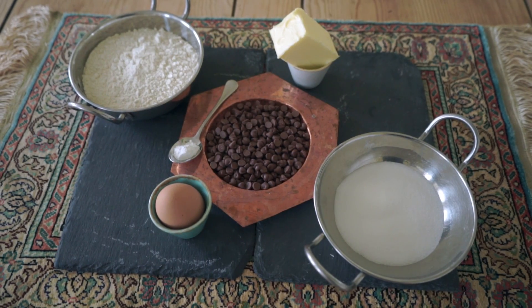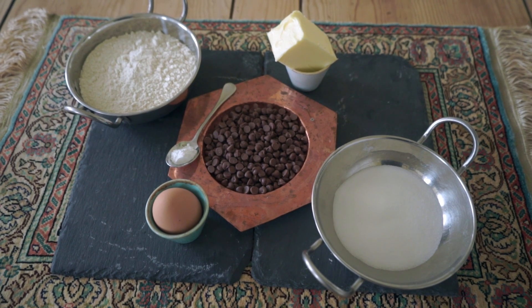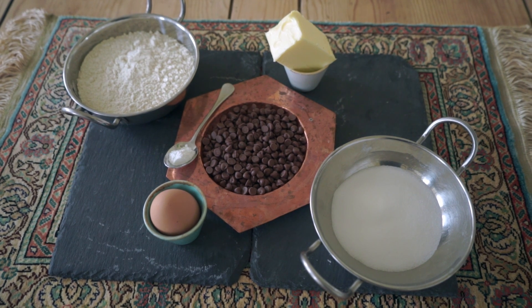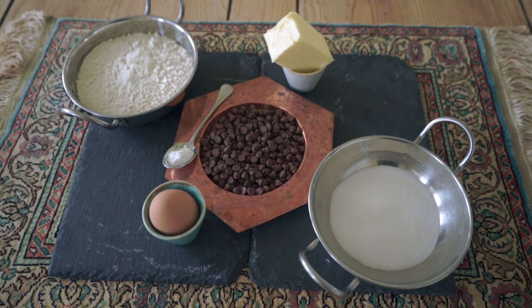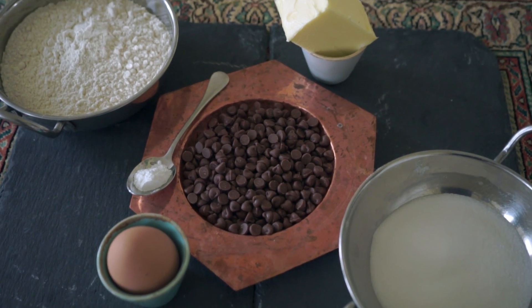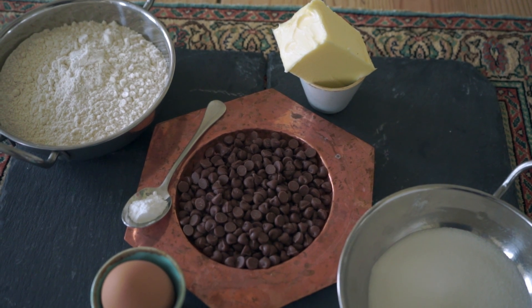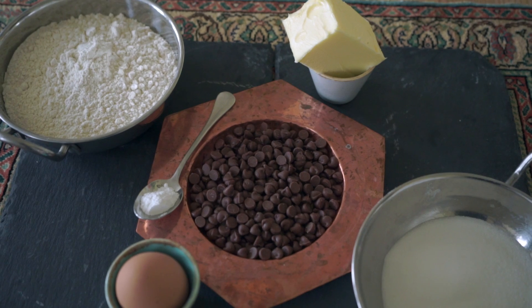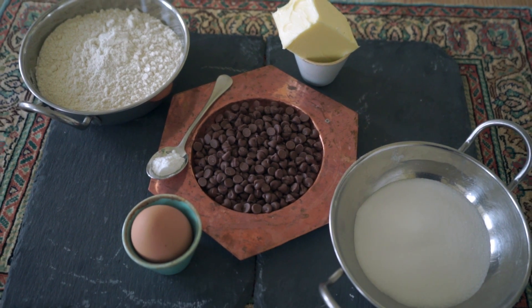I'll just share with you the ingredients I'll be using. We start with 100 grams of caster sugar, 100 grams of chocolate chips, 100 grams of softened butter, 175 grams of plain flour, half a teaspoon of baking powder, and one medium-sized egg.